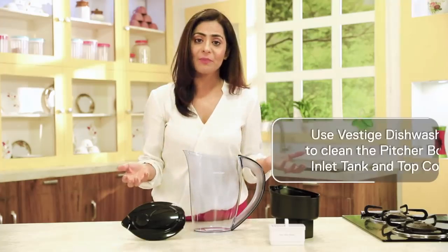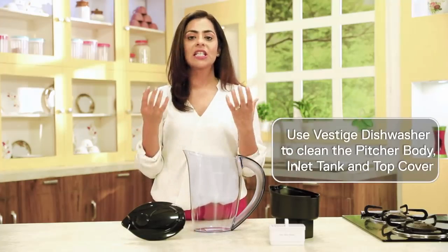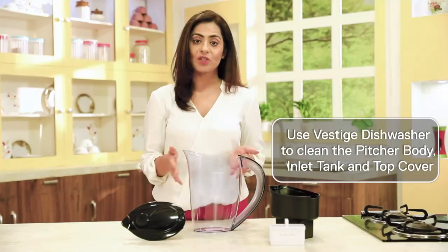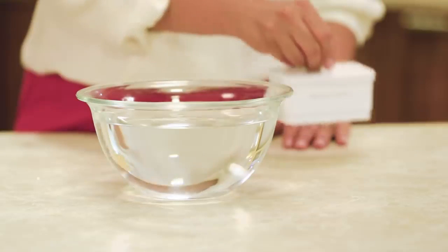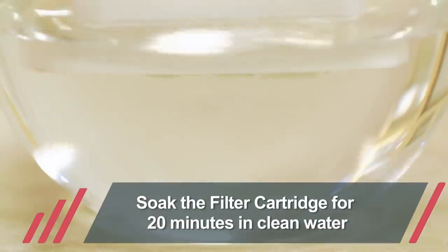The pitcher can be easily assembled in just a few steps and is ready to use. Once disassembled, please use Vestage dishwasher liquid to clean the pitcher body, input water tank, and the cover. Meanwhile, soak the filter cartridge in clean water for 20 minutes.